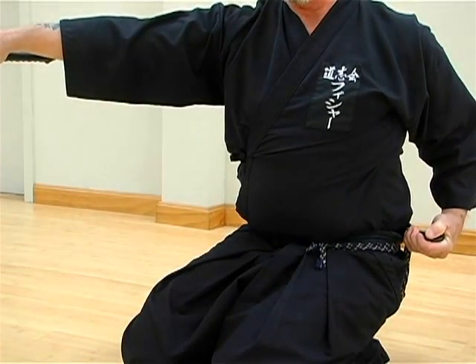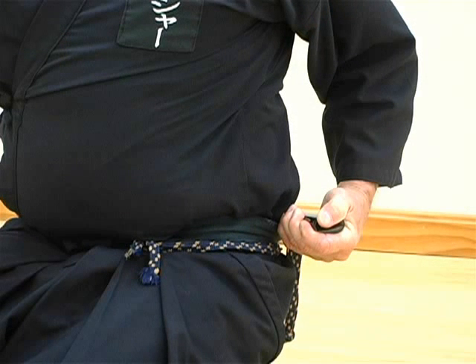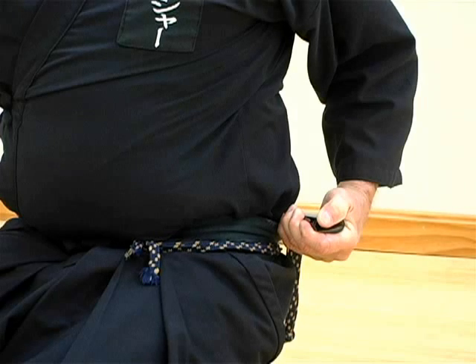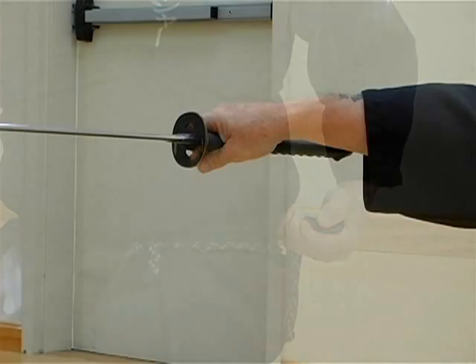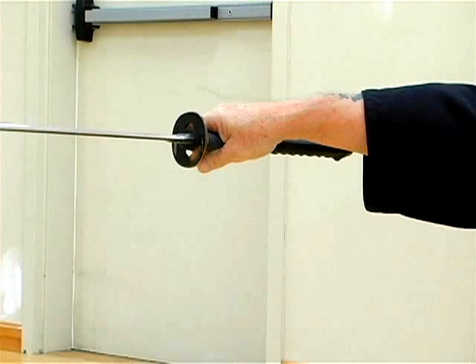This segment shows the final position of the thumb pushing down horizontally on the saiyah after the blade has been pulled away. Notice also that the tsuka, or sword handle, ends up in line with the right forearm after the striking kata.